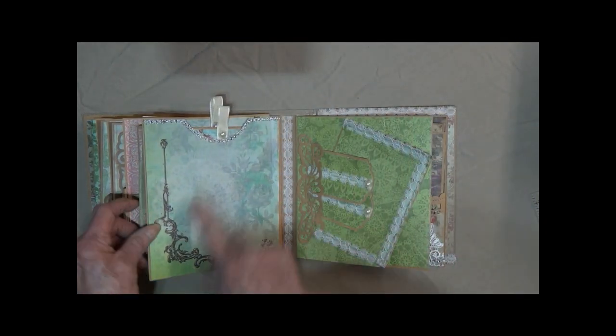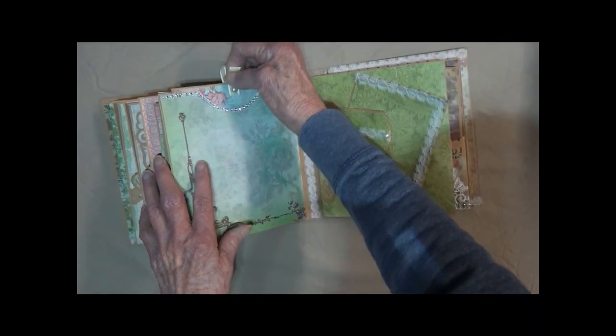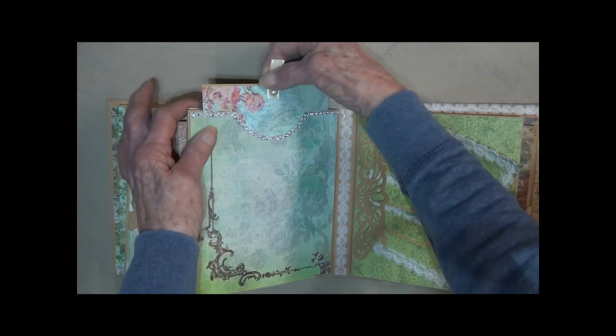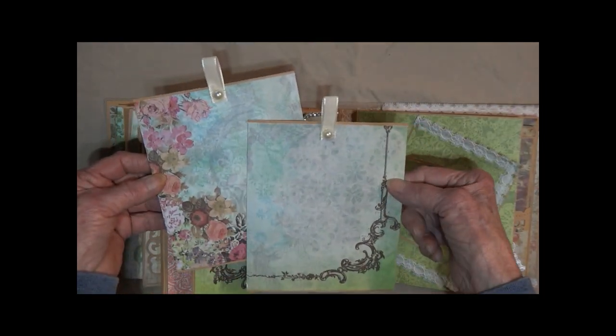It opens again. Here we've got a nice place for you to journal. It's got some pull tags here — the ribbon is their little pulls. We've got the flat back pearls in ivory colored.